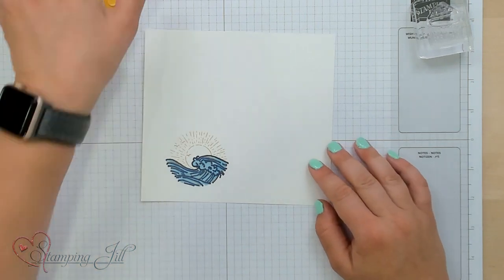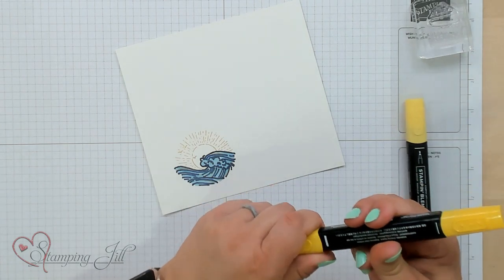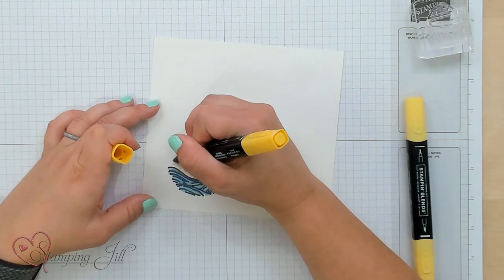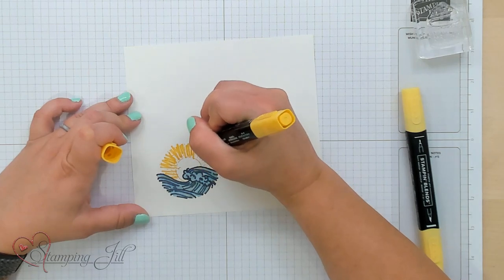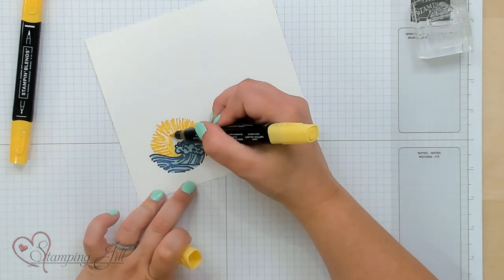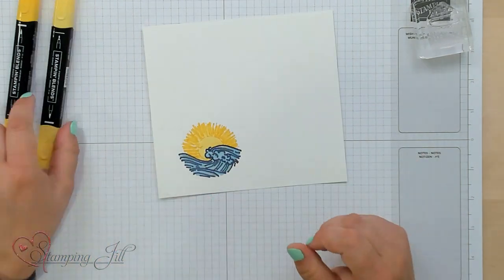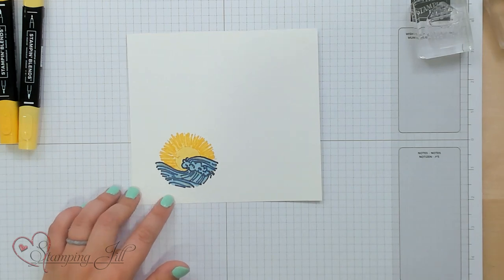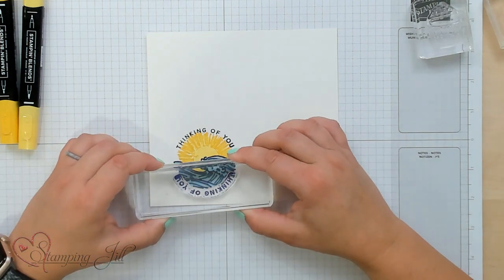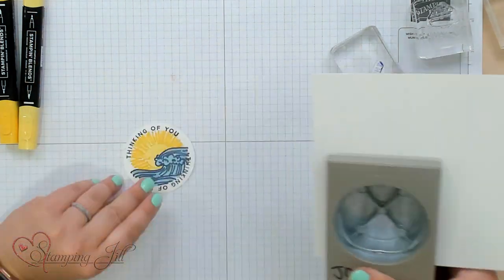I still want my sun to be yellow, so I'm going to use Daffodil Delight blends — take the dark Daffodil Delight and just outline those lines, add a little more definition. Then with the light, I'll color in my sun. Super fun! Then you can take one of these cute round sayings — 'Thinking of You' — stamp the top and bottom, and using our new punch, punch it out.